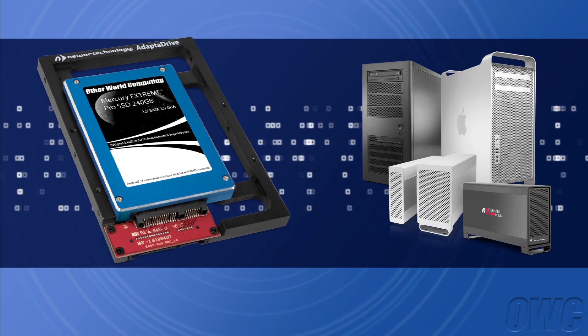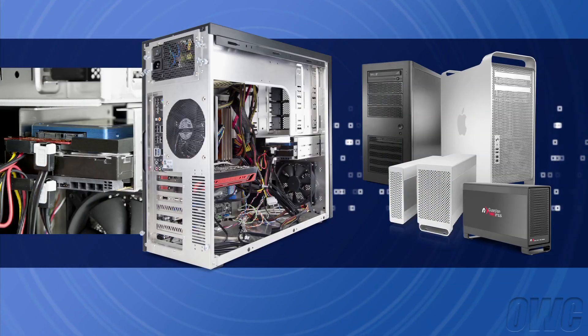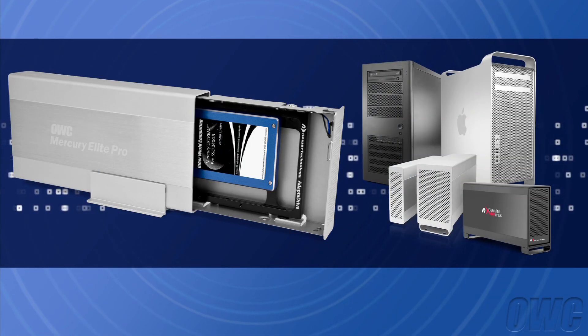That means you can install your Adapt-A-Drive anywhere you can install a 3.5-inch SATA hard drive, including in a Mac Pro, in PCs, or even in an external hard drive enclosure.